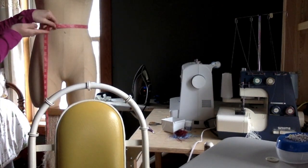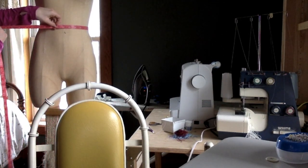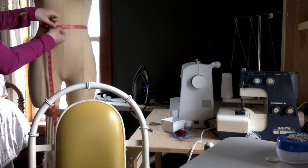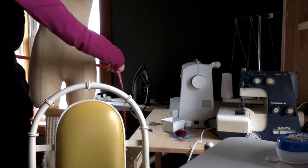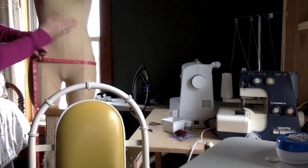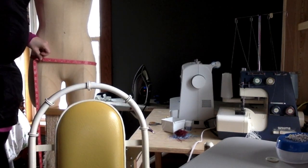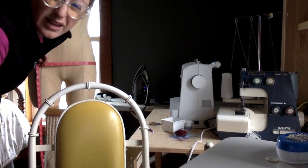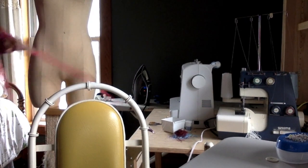We want the measuring tape to be parallel to the ground and not bent, because that's going to be inaccurate. You don't want it to be super tight — you want to have room for your finger to go in. So this is about twenty-five and a half inches. The hips are about four inches below the waist — also the widest part of your middle section. This one is thirty-five inches.